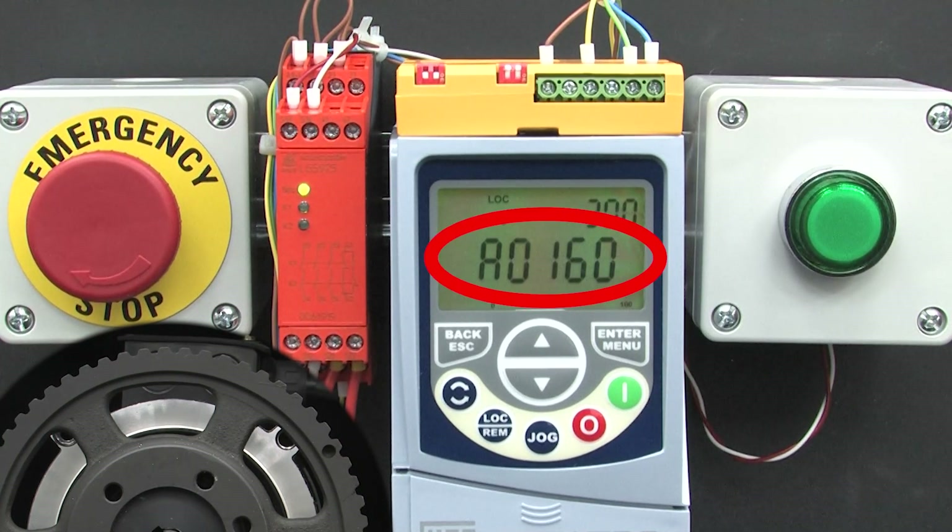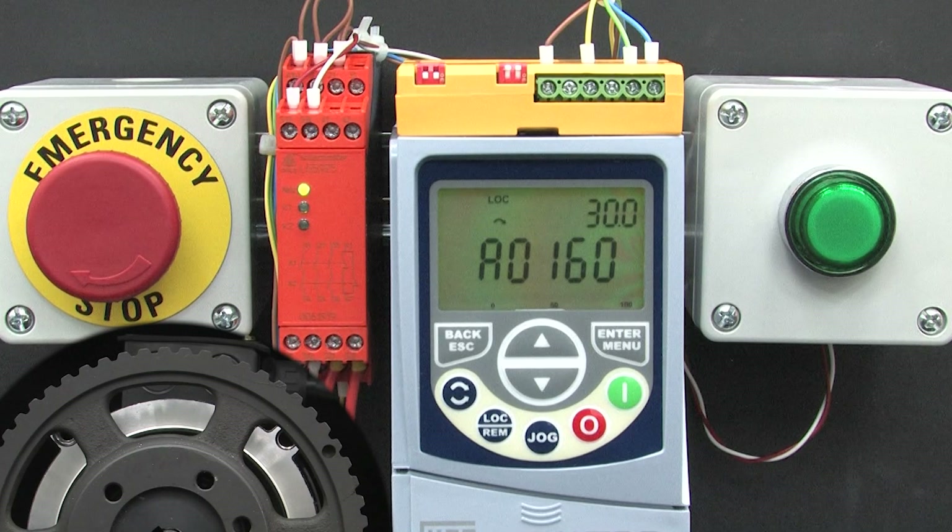Power up the drive — we have a 160 alarm code. That says STO is engaged. And if we look at the safety relay, we see these LEDs are off, which says the internal relay contacts are open. Why? Because we have the relay in manual mode.